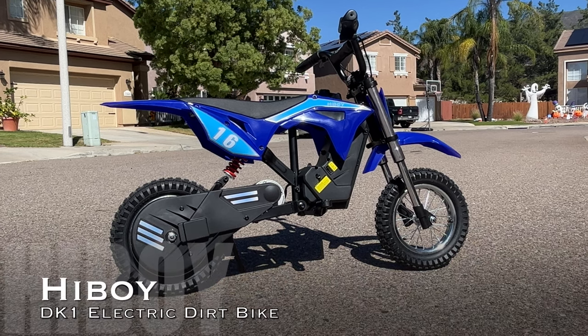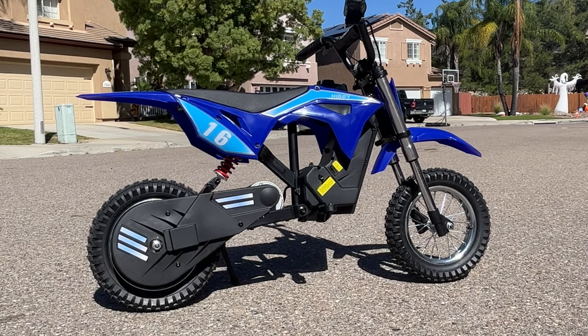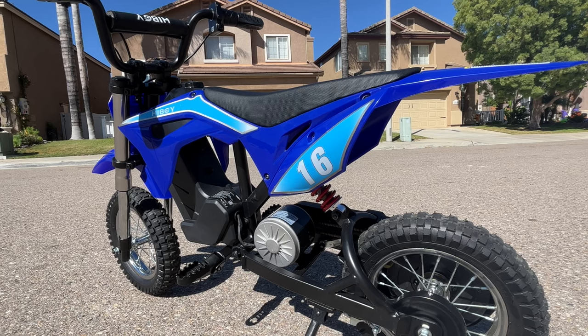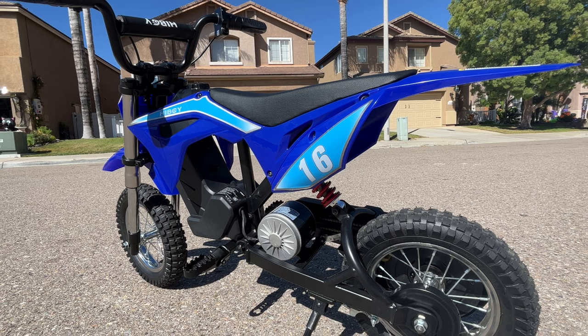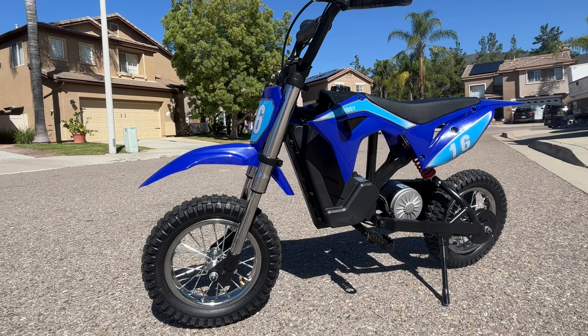Today we're going to be looking at the Highboy DK1, which is an electric dirt bike designed for kids ages 3 to 10 years old. In this video we're going to do an overview of the specs and features of the DK1 and give some initial impressions of this motorcycle.